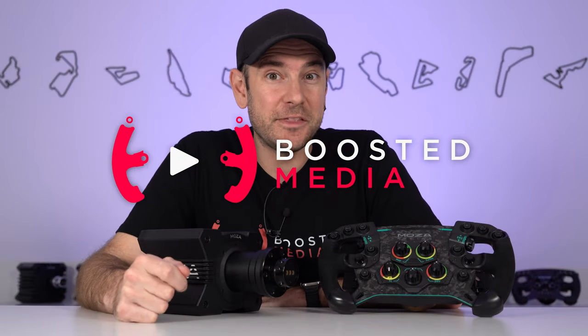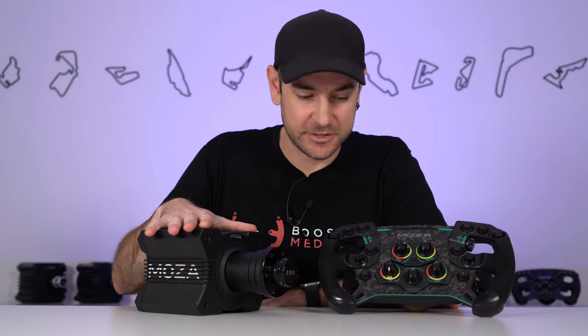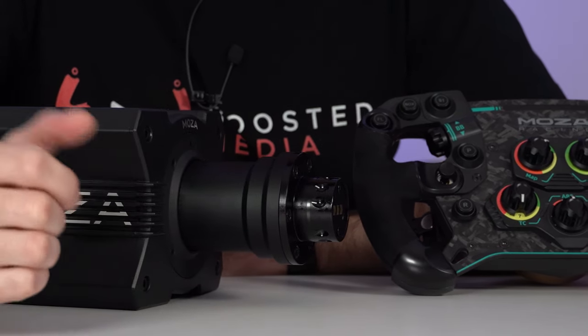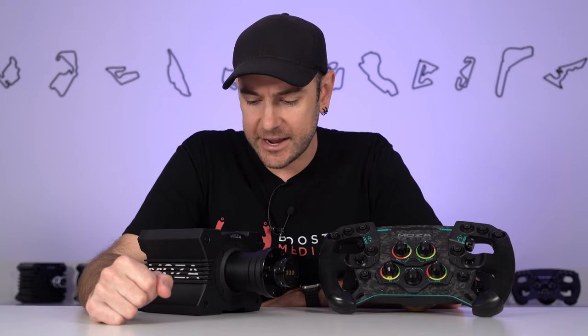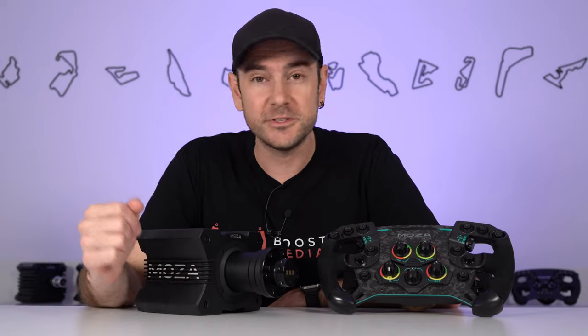A couple of quick housekeeping things to give you the full context. A big thank you to Moza Racing for sending across the base and wheel for us to check out. We don't have any conditions on what we're saying — this is purely our own observations and opinions, but they did send this to us free of charge. We also have affiliate links and a discount code for Moza Racing down in the description, and using those links is a great way of supporting our work here at Boosted Media at no additional cost to you.